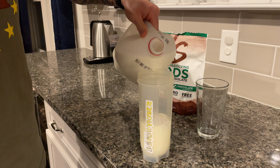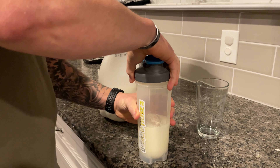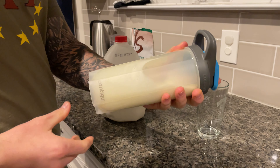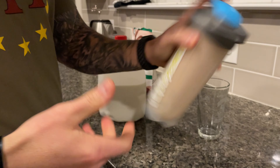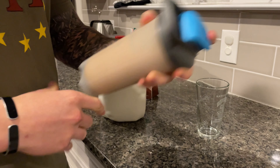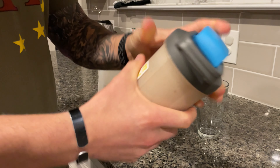As you can see, there's no shaker spring in there or anything like that. Just pour the milk right in, put the cap on, and give it some shakes. You can put some ice in there if you want, but I just wanted to show you the pure mixing of it.